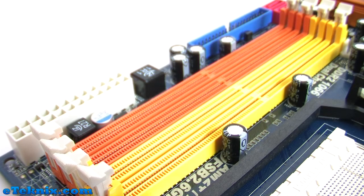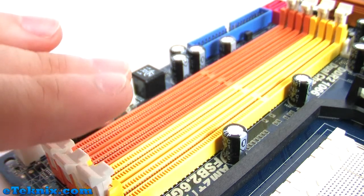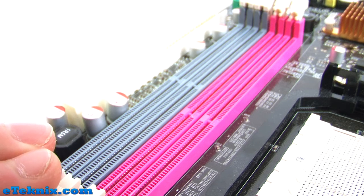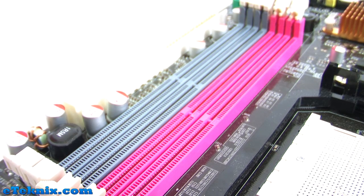Another good thing with AM3 processors like the Phenom 2 X4 955 is the multiple memory controller. One of the boards has four slots for DDR2, while the other sports two slots for DDR2 or two slots for DDR3 memory. So you can decide whether you want to run DDR2 or DDR3. DDR3 is the more expensive variant but has higher bandwidth, so it's entirely up to you and your board which memory you run.